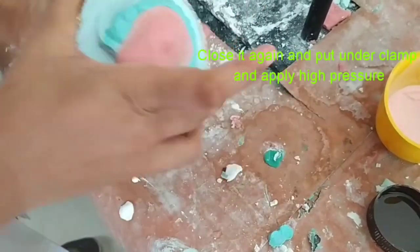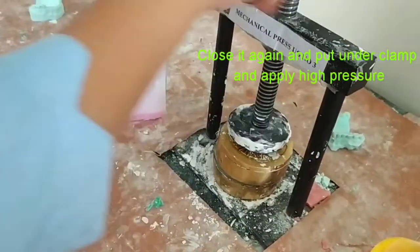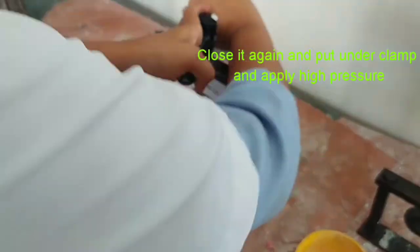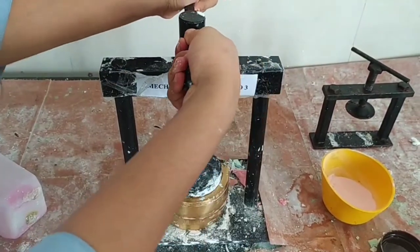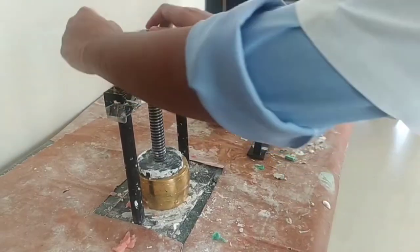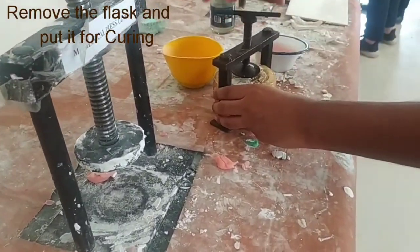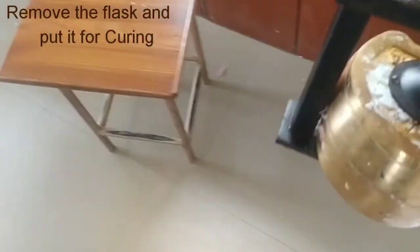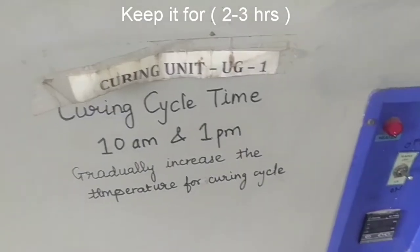Put all the parts together again and place them under the clamp with high pressure. Keep it for almost half an hour. After this, remove the flask, put it in the smaller one, and then place it in the curing unit for three hours.